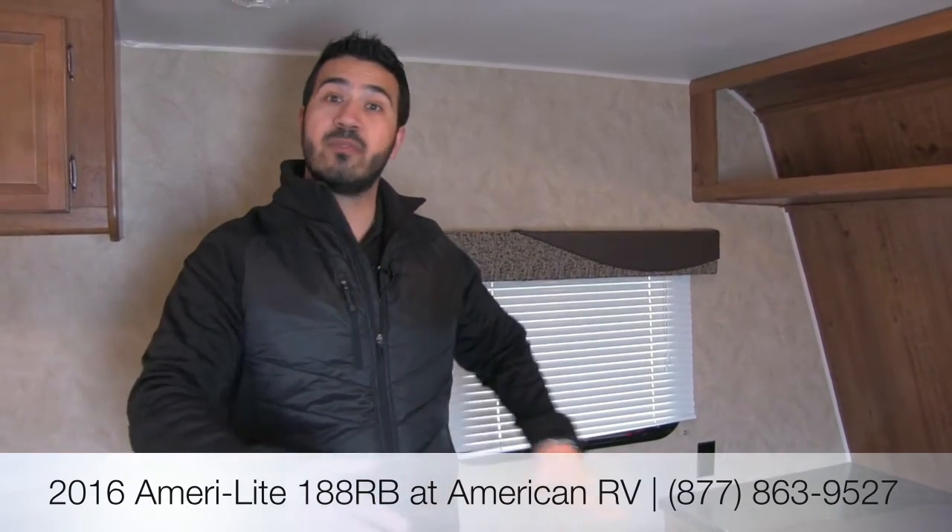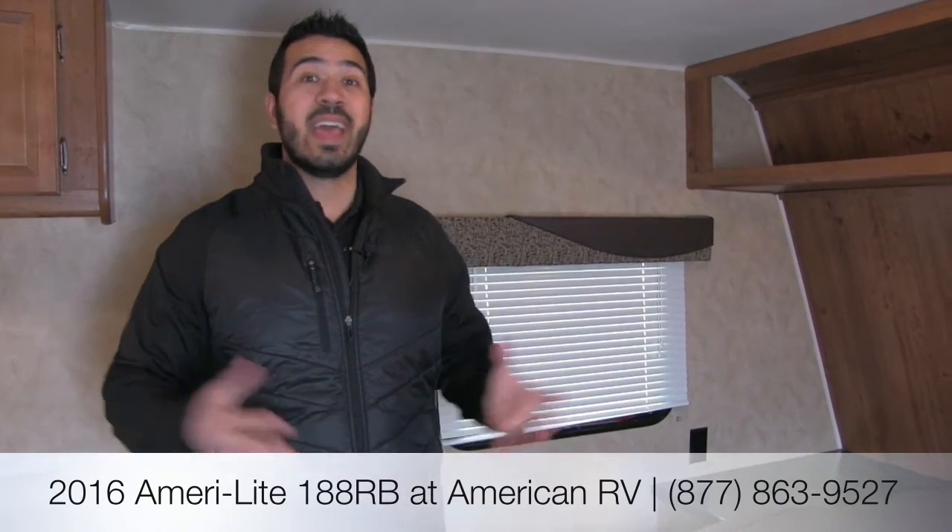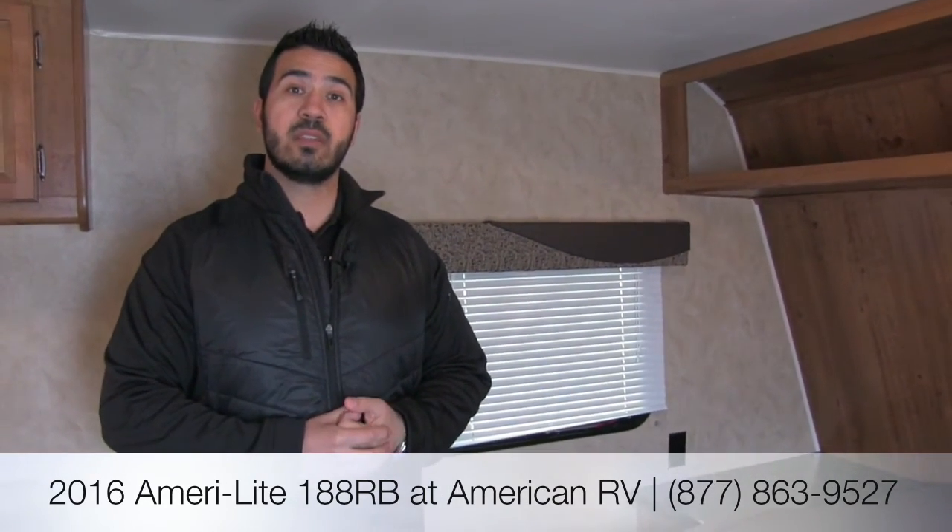That's going to wrap it up. This is the 2016 Amerolite 188 RB — a great couples coach with a big rear bathroom, a full walk-around queen bed, the dinette exactly where you want it, and at under 3,100 pounds you can tow it with a smaller SUV. If you have any questions or comments, leave them below or give me, Ian Baker, a call here at American RV. Thanks for watching — I'm Ian Baker and I can't wait to see you on the road to freedom.